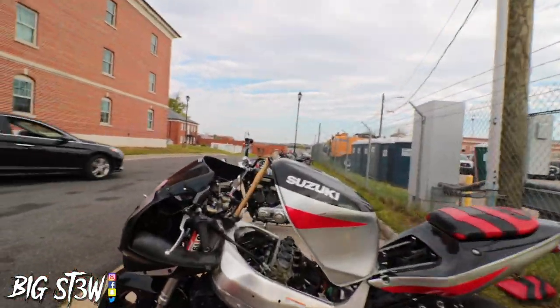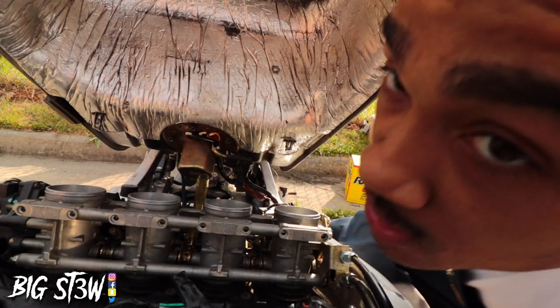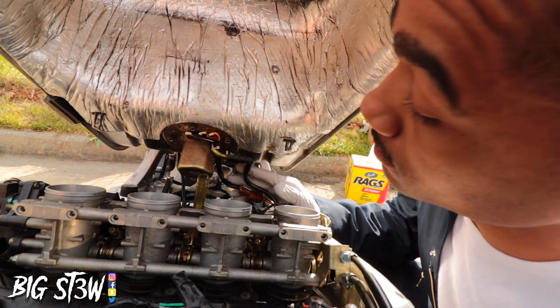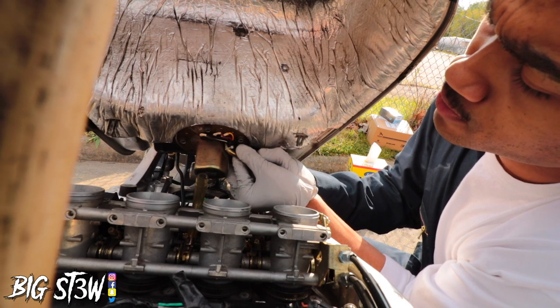First things first, I have to drain the rest of the fuel out of my gas tank so I can take the fuel pump off. Actually, change of plans — I'm going to take the whole entire gas tank out and then just pour it into this little bin over here. I don't want to pull it out and have all this gas flowing everywhere, so I'm trying to pull it out as slow as possible.